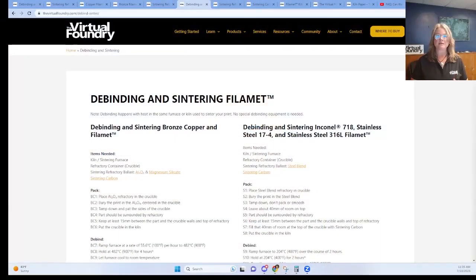Our published recipe has you remove the print from the AL2O3 ballast and move it to a crucible with magnesium silicate ballast for the sintering portion. Moving your part from one ballast to another takes most of the residual carbon from the debind out of your process. In fact, if you don't do this step with the copper alloys, the sinter is more likely to fail — the part may come out crumbly and black, or only with the outside wall sintered properly. So with non-steel, it's the act of removing the part from the AL2O3 that removes that residual carbon from your sinter process.